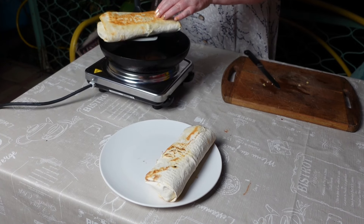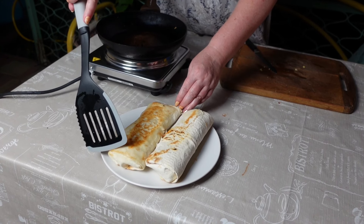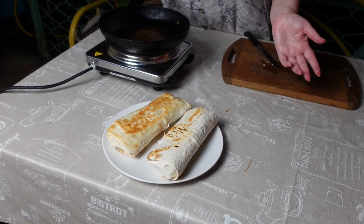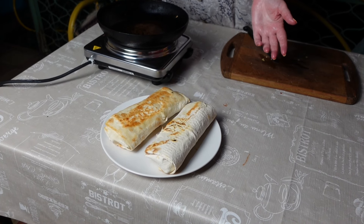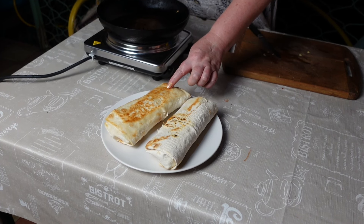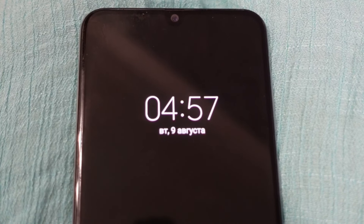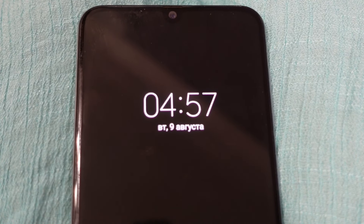А на море под свежий воздух и морской прибой любая еда будет вкусная. Вот такая вкусняшка получается. Осталось только завернуть каждую в фольгу и наслаждаться этим на пляже. Этот обжарила без масла, а этот в масле — видите, есть разница. Кто как любит. Ждем ещё пару минут и выходим.